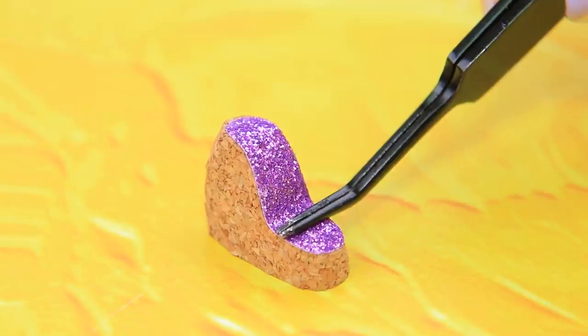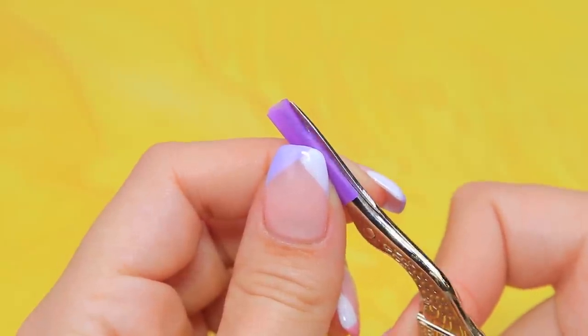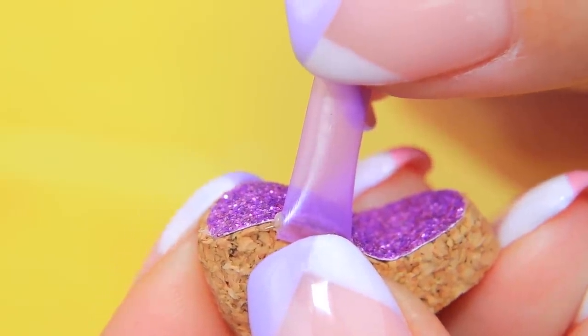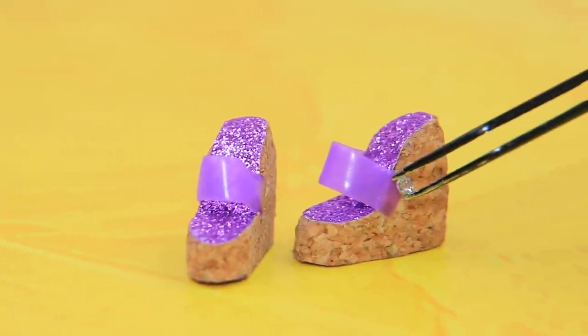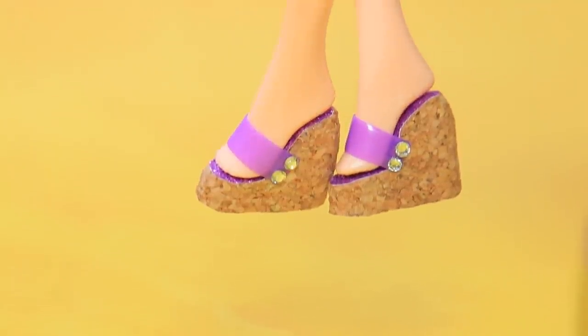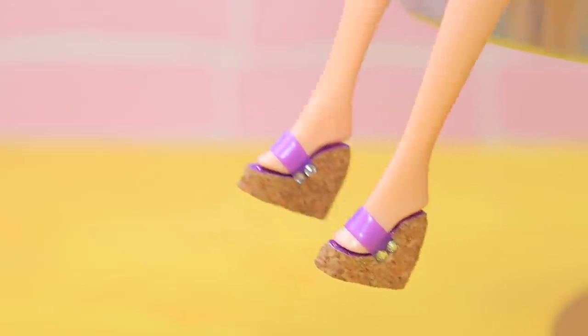Attach the insoles to the soles. Cut a piece of straw to fit the sole. Hot glue the open straw to the shoes and decorate the joints with rhinestones. Done — now you have something to wear during a hot summer. Go wherever you want, to a beach or a park — it's gonna feel great.